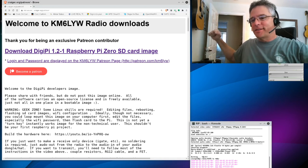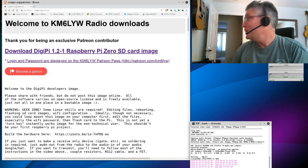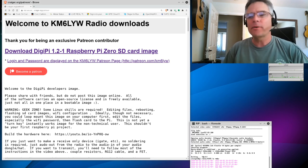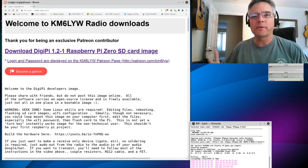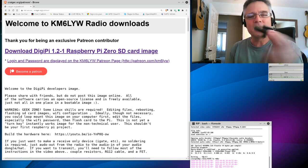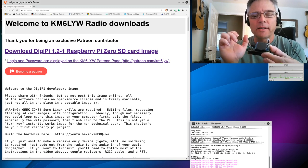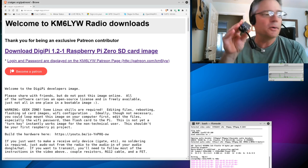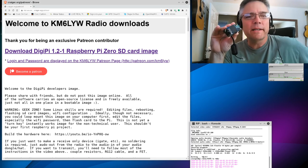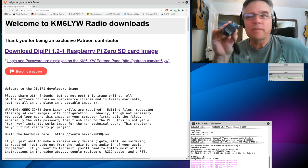Hello amateur radio operators! KM6LYW here in what I call a development laboratory, shack, music room — I'm not sure what to call this space, but it's where I spend most of my time. We're going to talk about the DigiPi some more. I have another video on how to build the hardware with soldering. Once you put it together, it becomes this little device: the DigiPi. It's a Raspberry Pi Zero, an audio board, an optional TFT monitor, and software that enables all kinds of digital modes — APRS digipeater, TNC over Bluetooth, Winlink server, AX.25 node, and AX.25 networking.